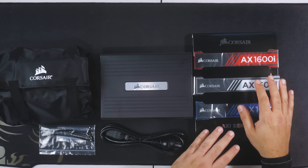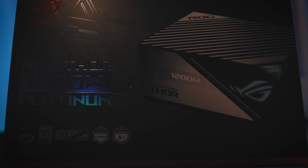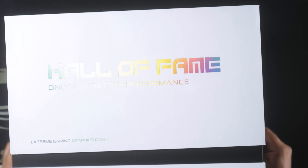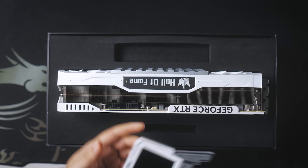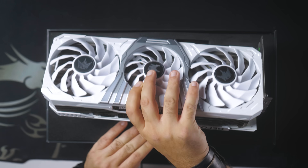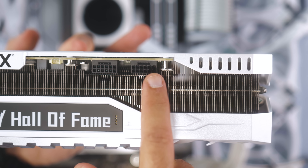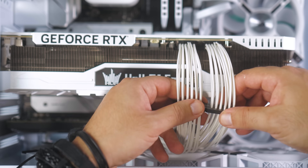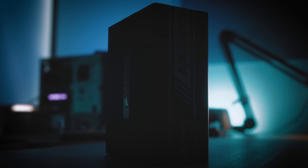Now let's talk about our power supply — the AX1600i from Corsair, 1600 watts. Why that choice? I was originally going with the ASUS ROG at 1200 watts, but after a lot of research, the Galax Hall of Fame is not like any normal RTX 4090. While normal cards require 450 to 600 watts, this one needs around 1000 watts and has two 12-volt high-power cable inputs. So to be safe, we need to go above 1200 watts, and nothing is better than this beast — the Corsair AX1600i.